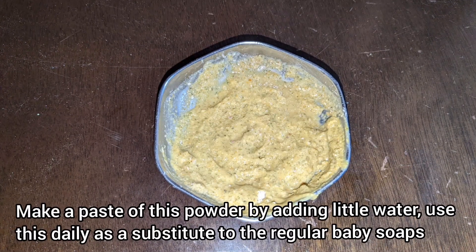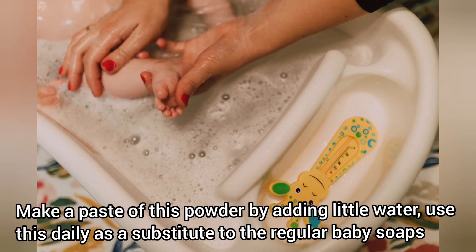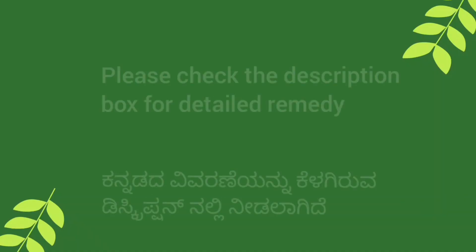To use it, make a paste of this powder by adding a little water and use it daily as a substitute for regular baby soaps.